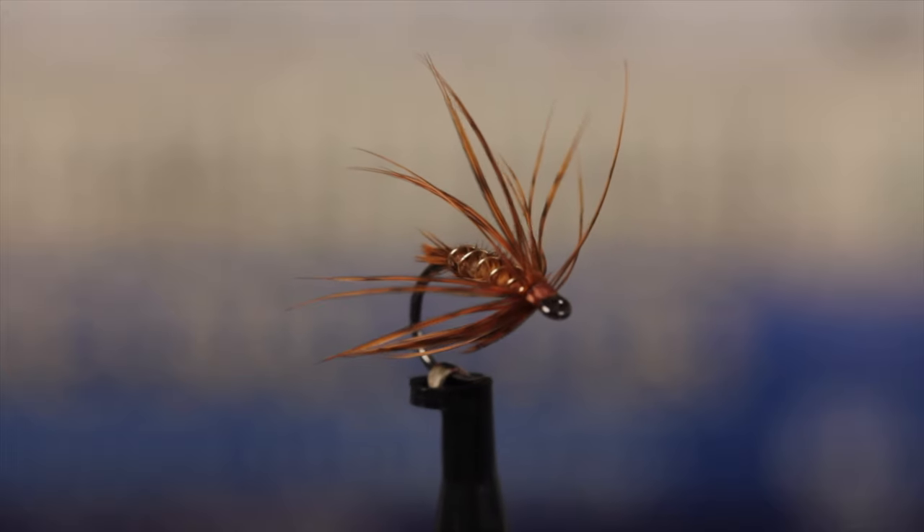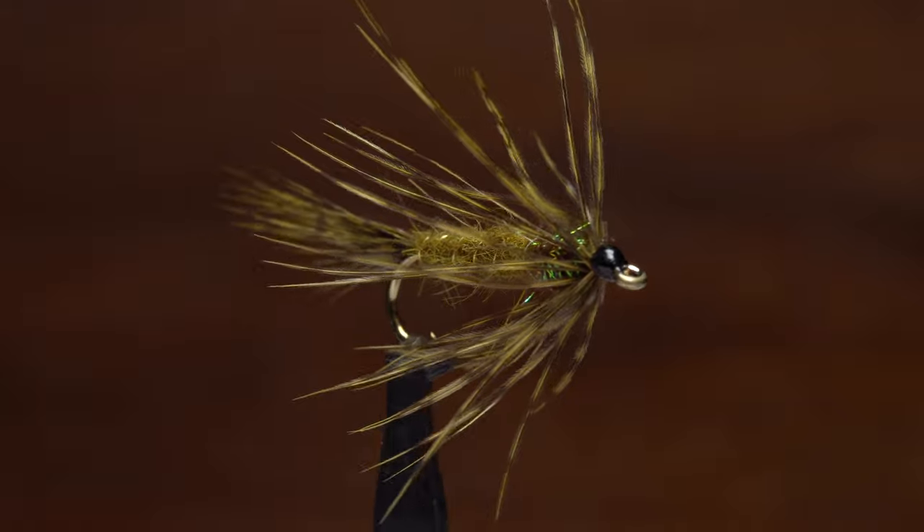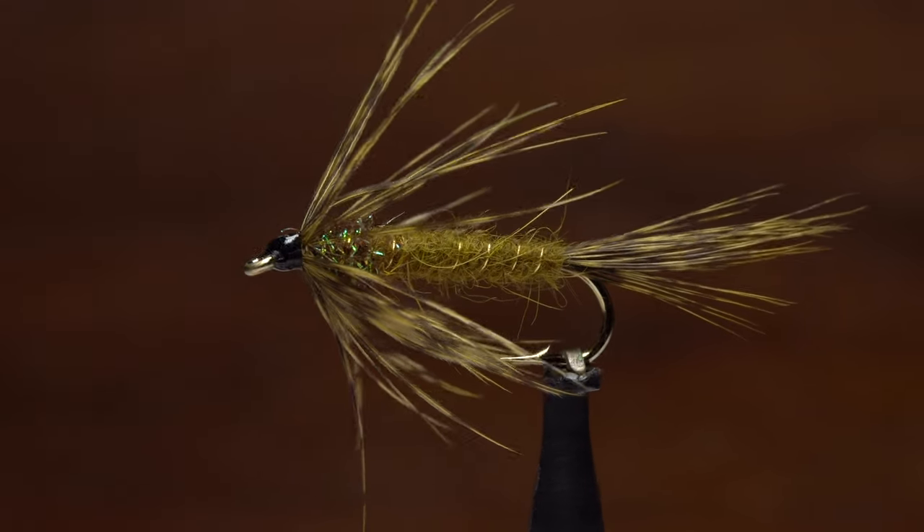This makes them especially useful for patterns like soft hackles. Brahma hen works well for smaller flies like this October caddis soft hackle, while CDL is better suited to larger patterns like this Cary Special.